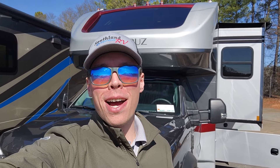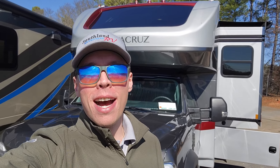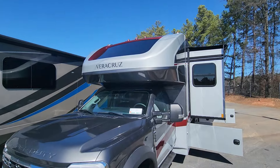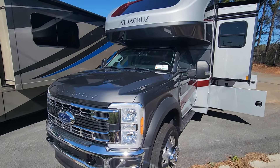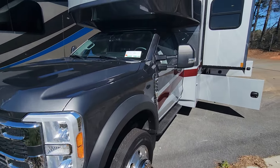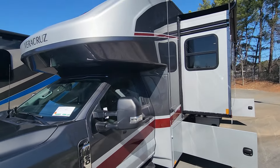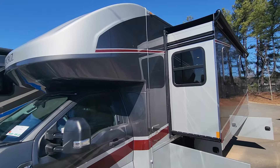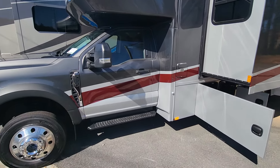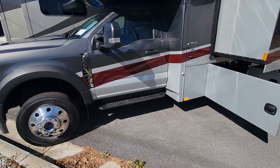How's it going today y'all? Colton Laidlaw here with Southland RV. I wanted to go ahead and bring y'all one of our new arrivals. Today I am bringing you the 2024 Renegade Veracruz 30 VRM. This is on the Ford F550 chassis — it does have true four-wheel drive, high and low. I'll go ahead and give you an exterior and interior walkthrough starting on the outside.